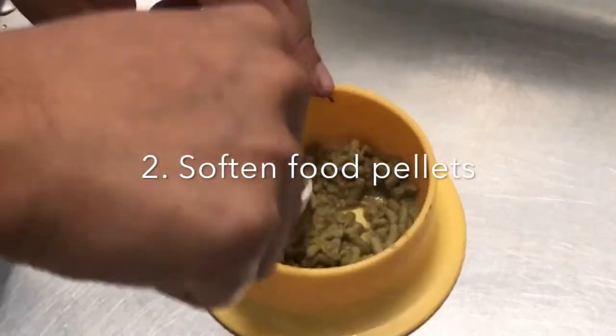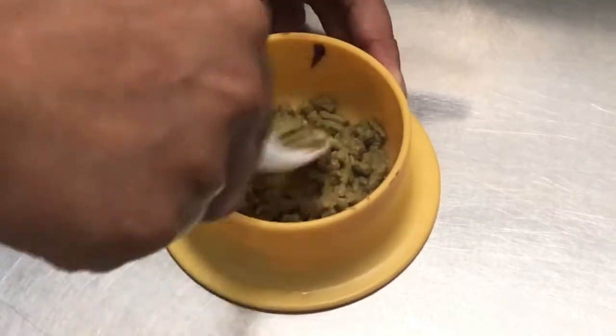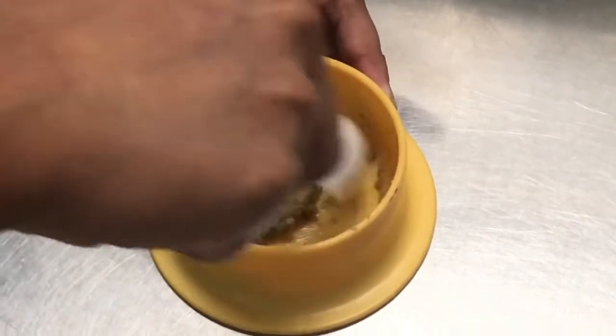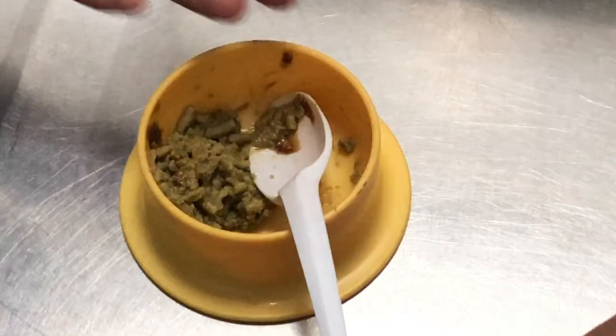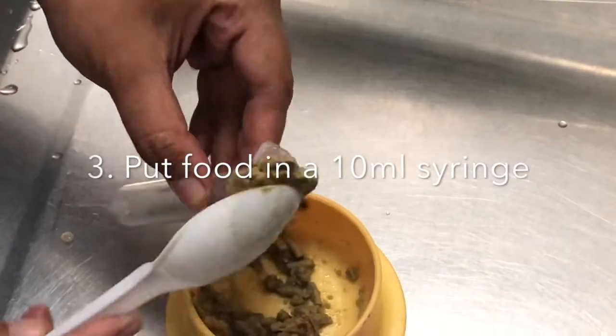Secondly, add water to the terrapin's food pellets, such as critical care, in a bowl to soften them for insertion into a syringe and mix. You may also add multivitamins before mixing. Put the food in a 10ml syringe.